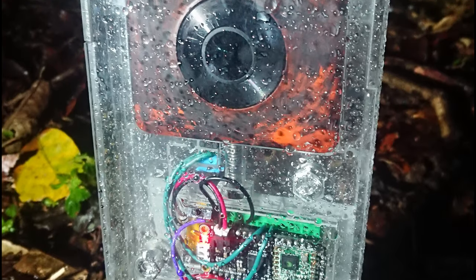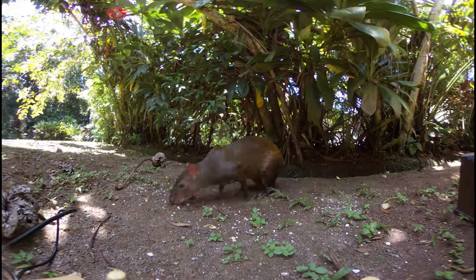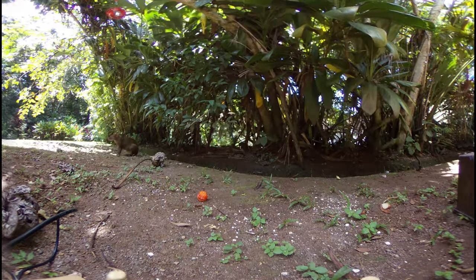We've gone and physically tested these in jungles nearby in Panama, on nearby islands, as well as other harsh environments such as the colder cloud forests around Panama. This thing can run for days and days and captures great, incredible photos.